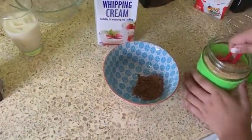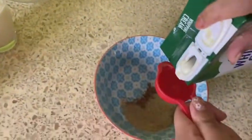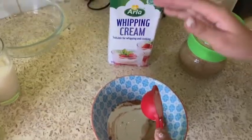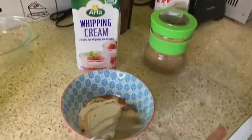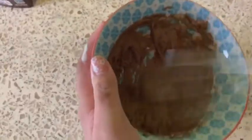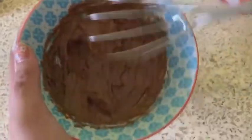First you have to put ice in the glass. I don't think that's enough. Then we're going to put some fresh milk, but not too much. Okay, I think that's enough.